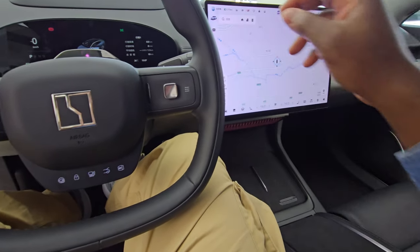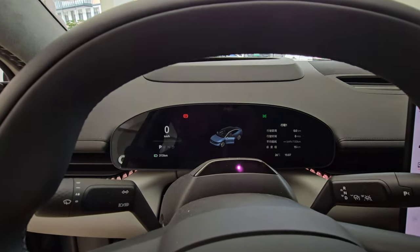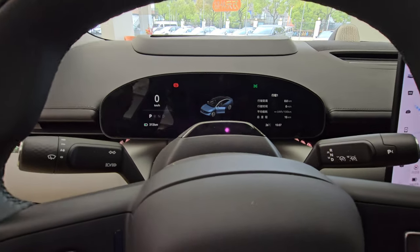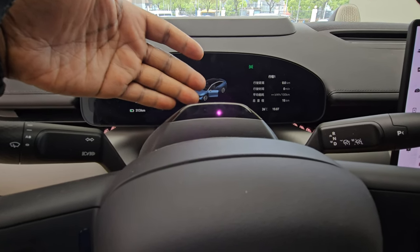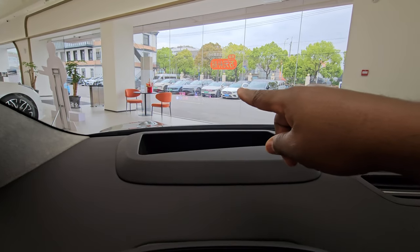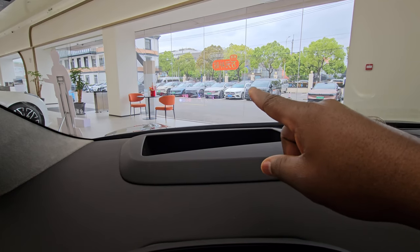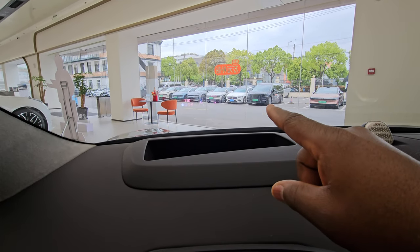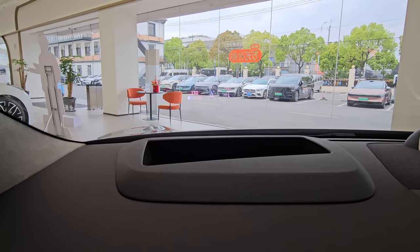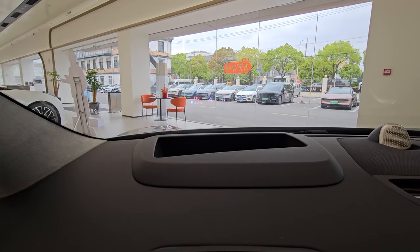The driver's view is great. There's a separate instrument screen that is noticeably bigger than on something like the VW ID series, showing gear information, car status, and more. There's also a HUD heads-up display that shows cars on the side, speed cameras, and other road information — quite a bit of useful data projected ahead.